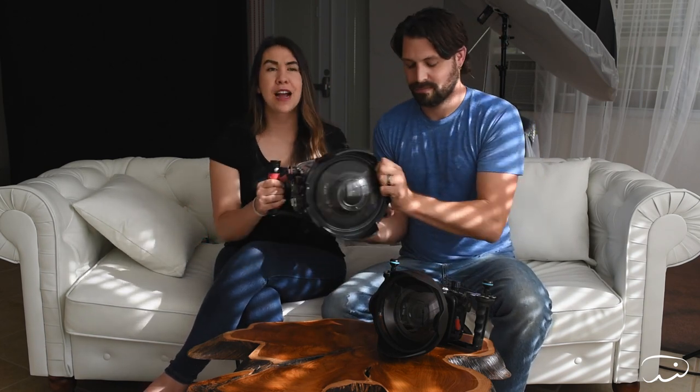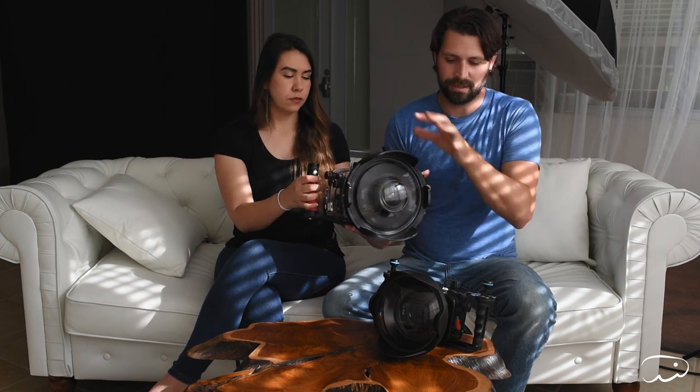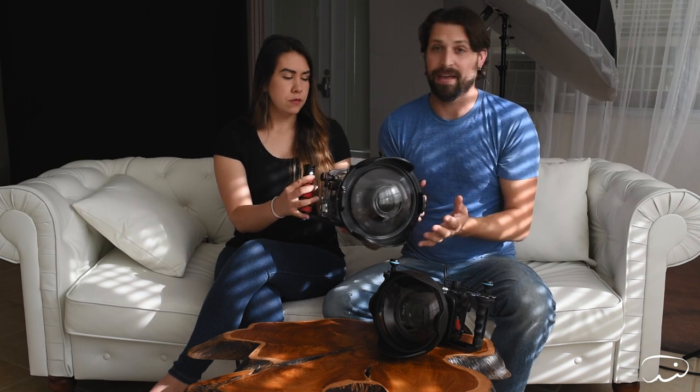I swam with it for four hours yesterday with two strobes on it — that's why I've got some strong biceps! So this is a beast. The camera is a Nikon D750, which is a heavier camera, and the lens we're using is the 17-35mm, which is a pretty hefty lens as well. Going from a DSLR to a mirrorless is going to drop the weight significantly, just in the size of everything.